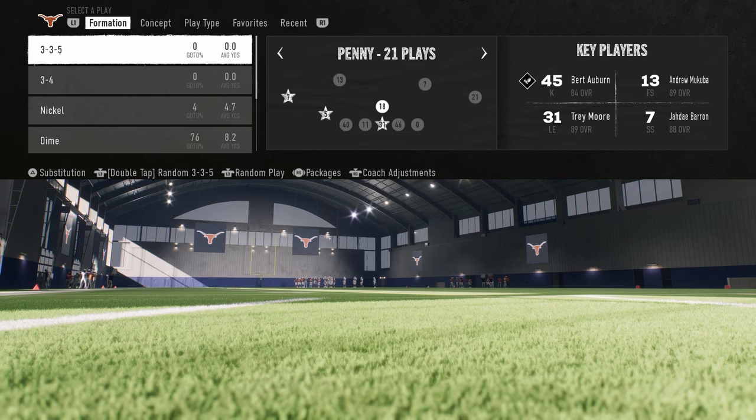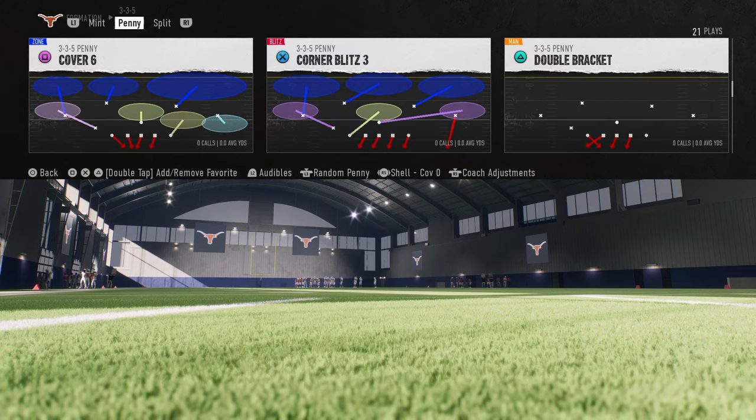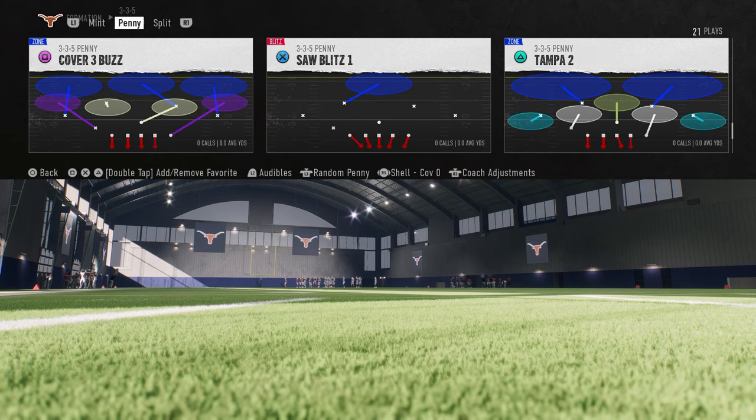What you're going to do here is come out in the 3-5 penny. I've got a full e-book on this on my school community. We're going to be in the cover zero show, but we're going to be calling the play Tampa 2.